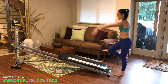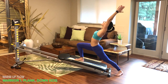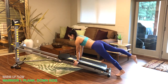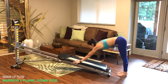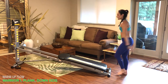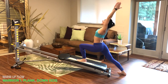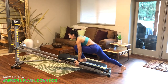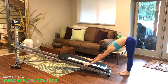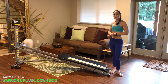Then move into the second warm-up flow. Keep your glide board closed and step into warrior one — hips are square facing the tower, lean back, exhale as you drop down into plank, extend the back leg, go into a push-up, then press into down dog. Roll the body up slowly and go into the other side. Step onto the glide board keeping it closed, hips are square, lean back, take your hands down to the glide board, plank position, one push-up, press back into downward dog.